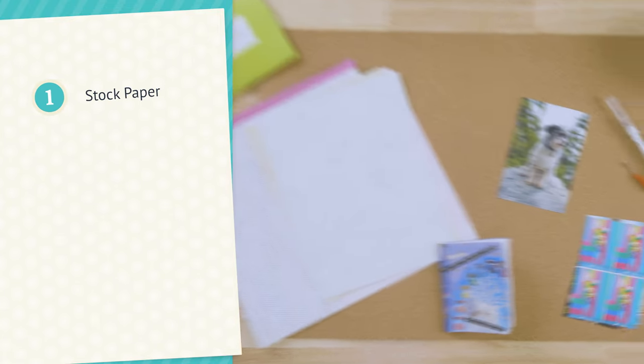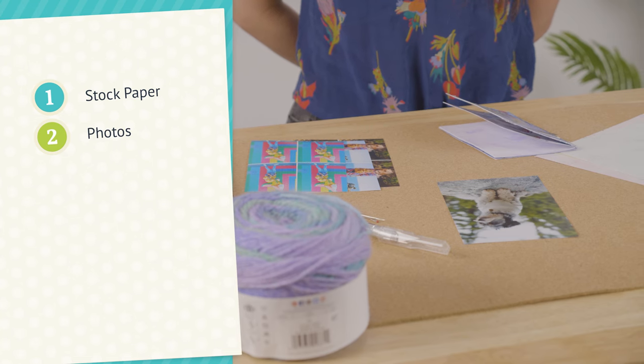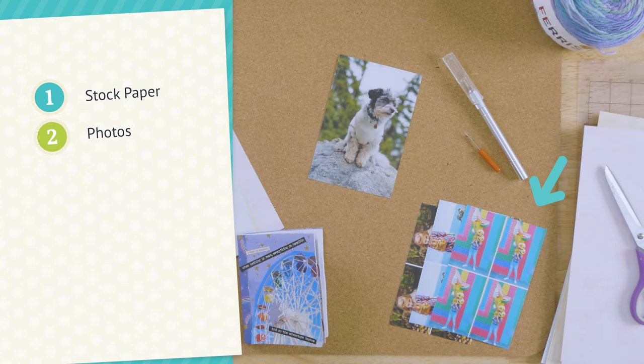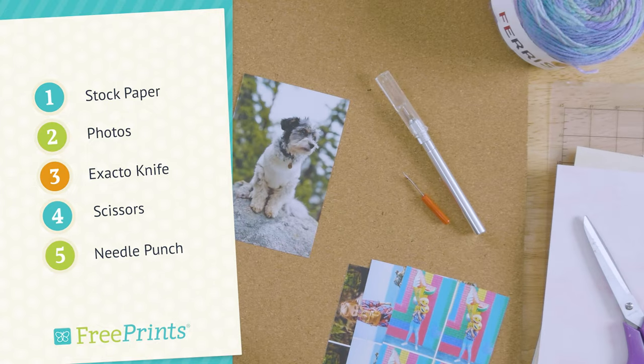For this craft we're going to need some stock paper and your photos. These prints are the perfect size — they're wallet size and you get four of them in a four by six print from FreePrints, and they're the perfect size to put in your little photo journal. You'll also need an exacto knife, some scissors, and a needle punch.